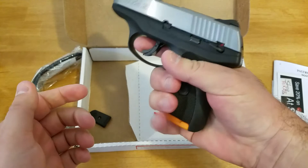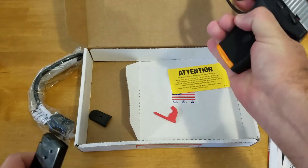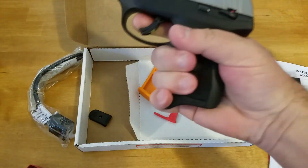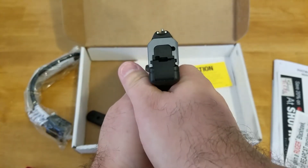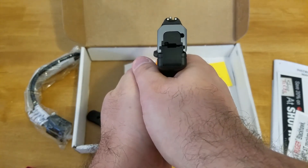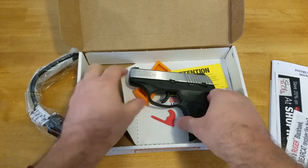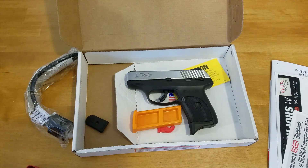It fits well in my hand. I'll probably keep the pinky grip on, because it does provide that little bit of extra support. And there you go — that is the Ruger LC9S. It's a stainless steel slide, and that's what you get when you get it out of the box.